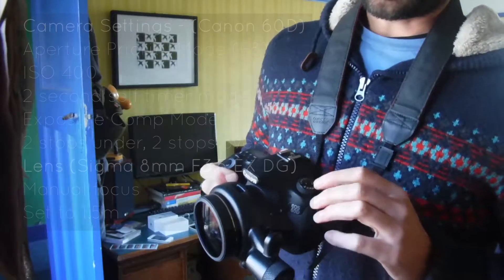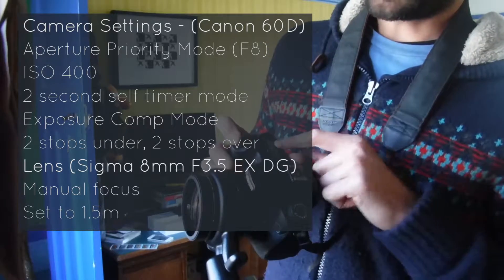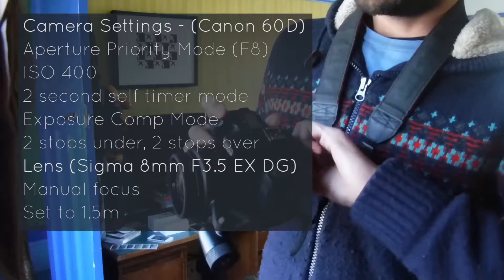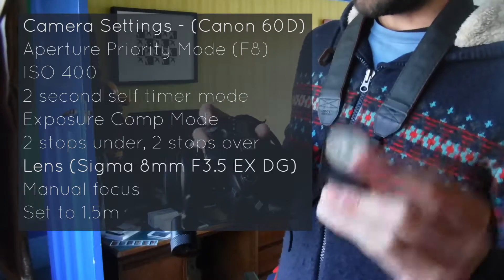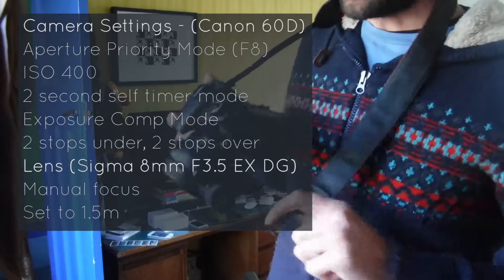Aperture priority, ISO 400, and f8. I put it on a two-second self-timer and use a remote shutter release so that we get no camera shake, which is very important.